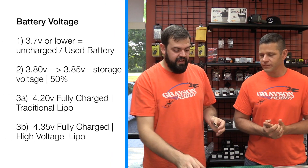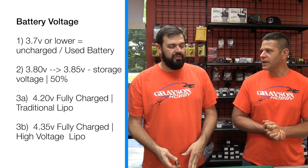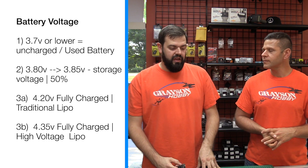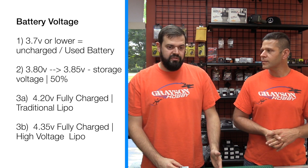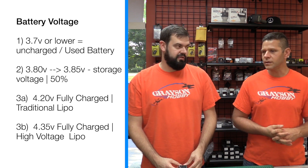So what numbers are you actually looking for? On a dead battery, 3.7 or lower is depleted. 3.8 to 3.85 is about half charge — that's about 50% capacity on the LiPo curve. And 4.2 on a normal LiPo is fully charged. 4.35 on a high voltage LiPo is fully charged.